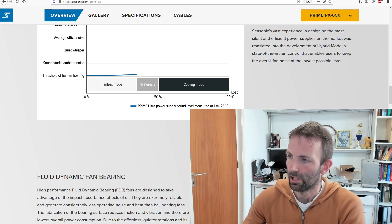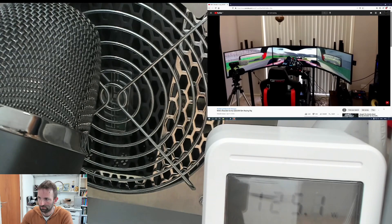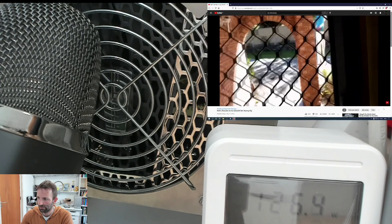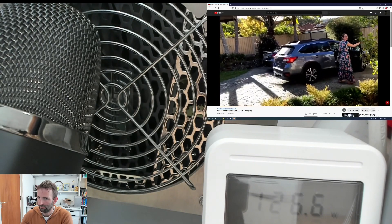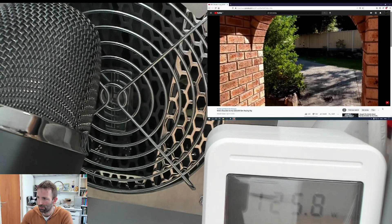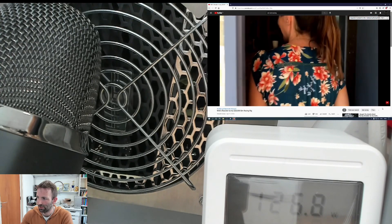So I got it and installed it, but the semi-fanless mode doesn't really work that well. Let me show you what happens — I'm just browsing YouTube here. You can see it turned on very briefly, and there again — on and off, pretty loud, a little spike. And you see it's just 130 watts, not even.